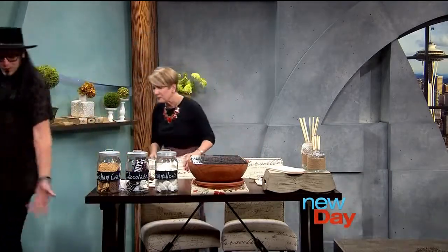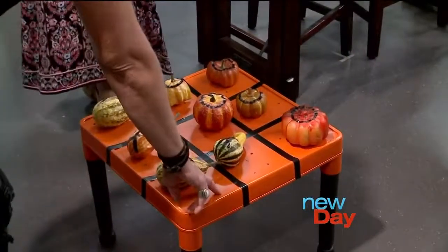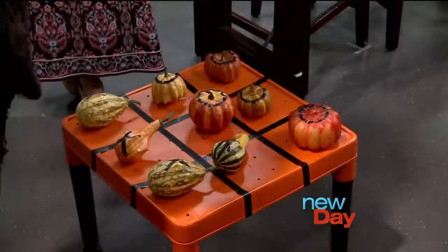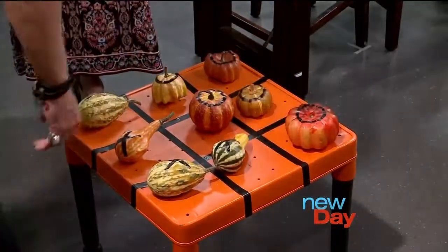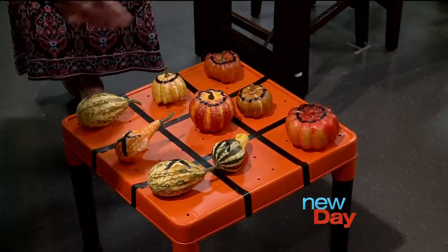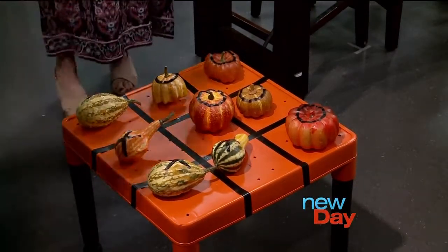And then you have tic-tac-toe over here! We're sticking with the fall theme — I found this table, it was a LEGO table, and it was a little chipped so I just pulled it off, hit it with some spray paint, put on some electrical tape, then grabbed some gourds and pumpkins — because they're everywhere right now — and got some X's and O's. That's all you have to do.